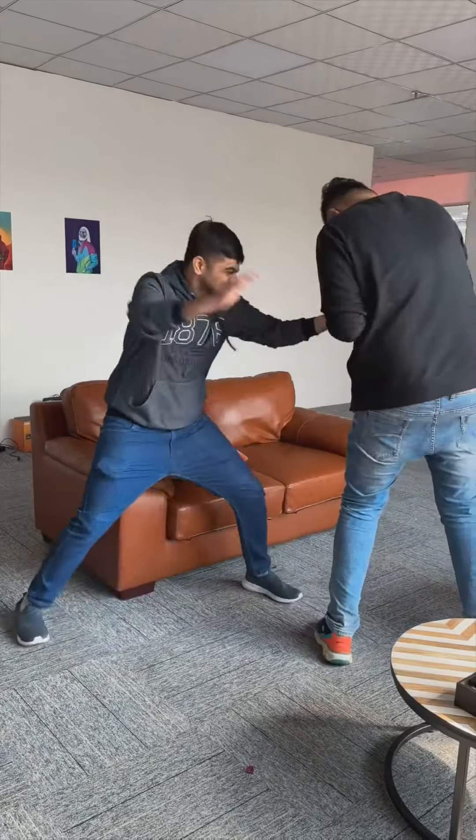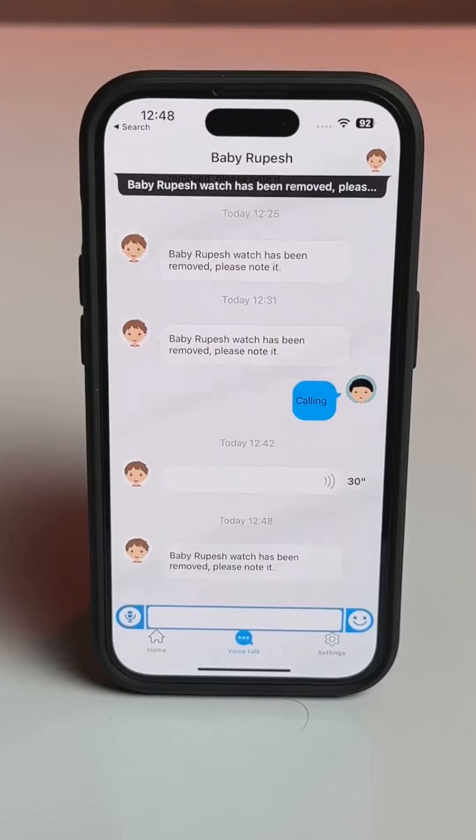The best part: if someone tries to take off the watch, the parent will immediately get a notification on their phone.